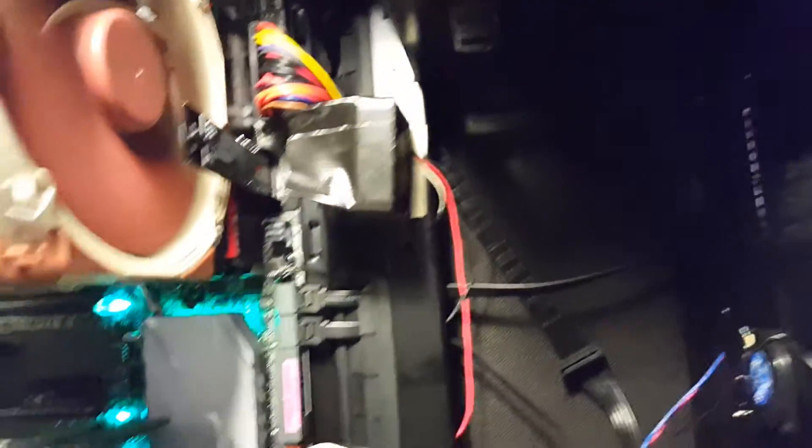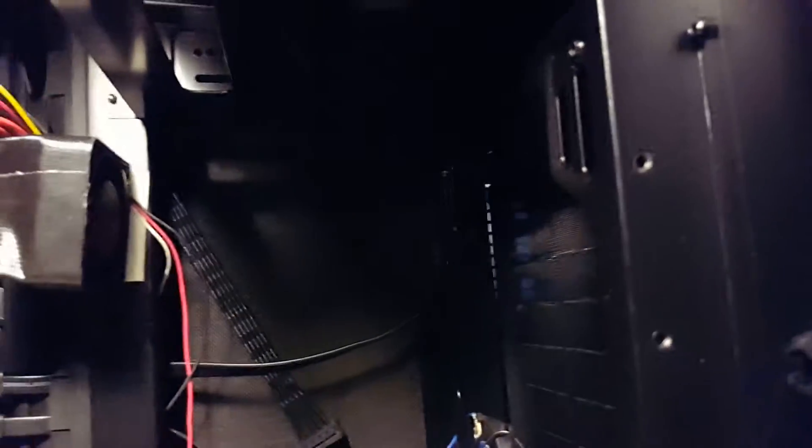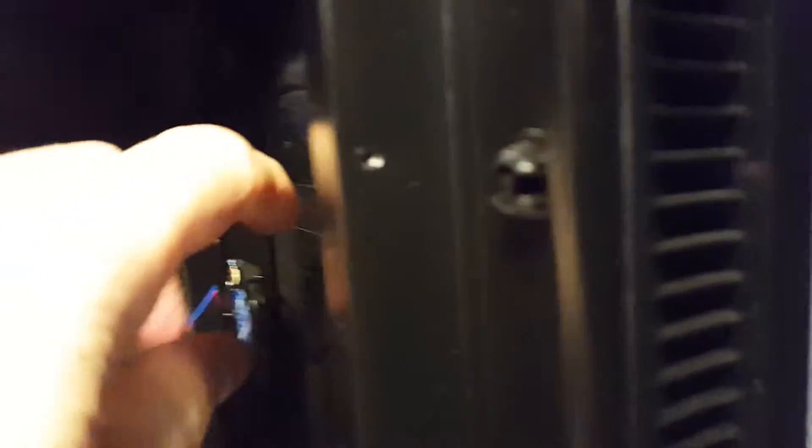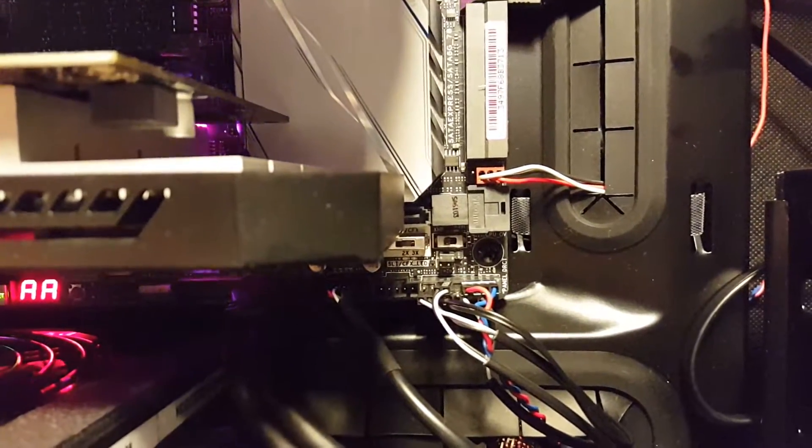I've got all the fans running on max right now because the case is open and I'm not getting really cool flow. I also changed the speaker — I added a quieter speaker right in front. I don't need a loud beep; it beeps a little bit quieter now.